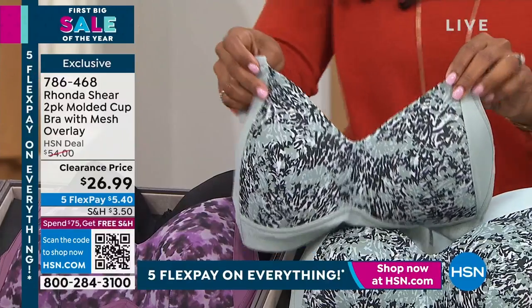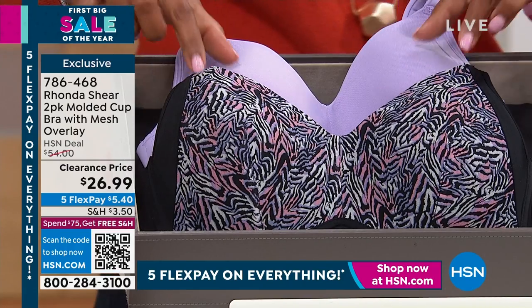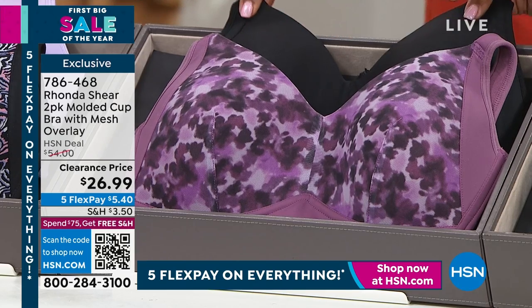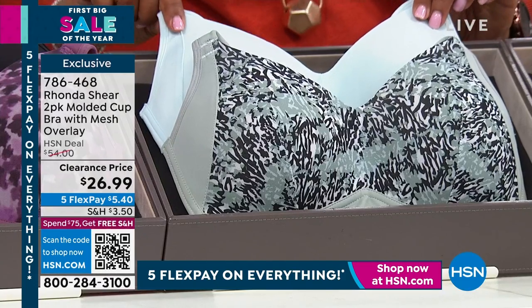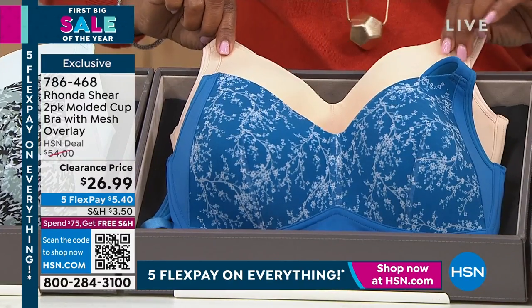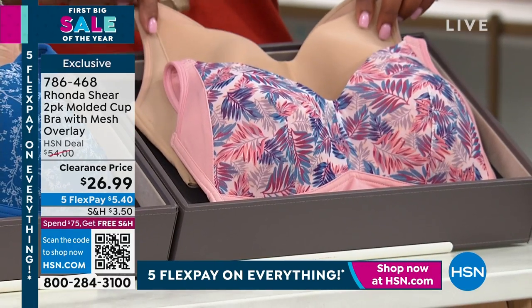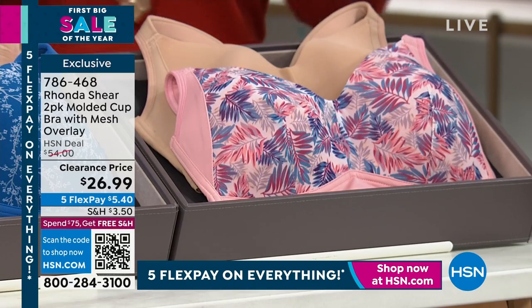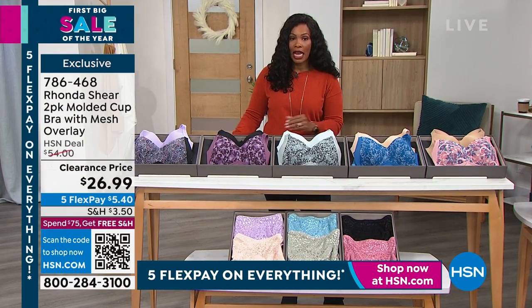Let me start at the end and share them all with you. We have the lilac and zebra — really pretty. We also have the black and watercolor floral, crystal blue and animal, light beige and lacy trees, and beige and windswept. These are less than $27, available in all sizes today, small to three X.